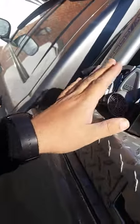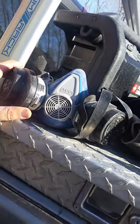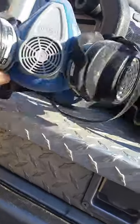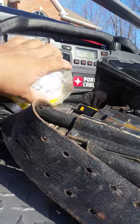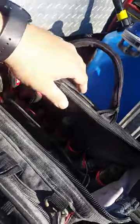Dust mask — it's important to have one of these for inspections and whatnot. Most of these houses are vacant for years with no circulation, and there's a lot of mold in them. Get a regular dust mask like this one — it helps out a lot. You don't want to be breathing all that stuff that's been sitting still for years.